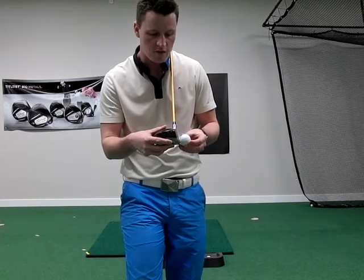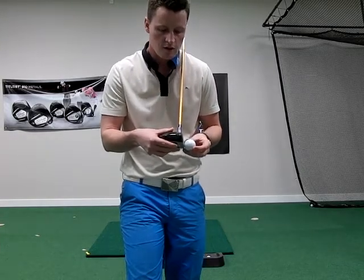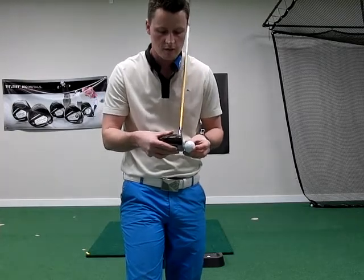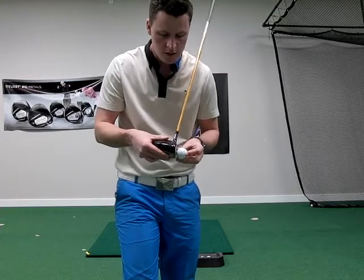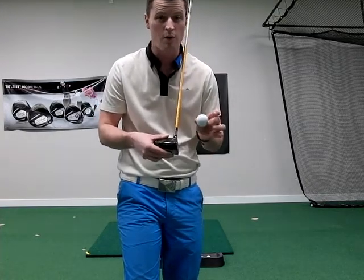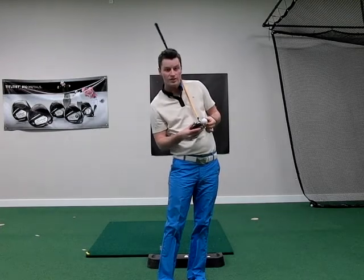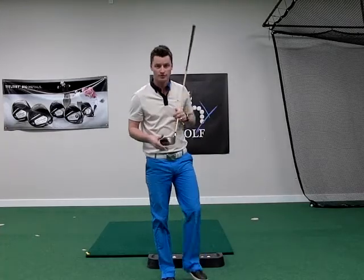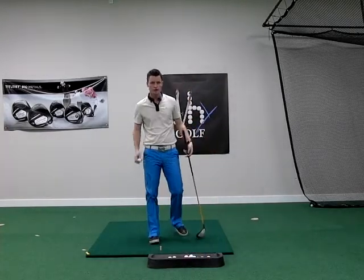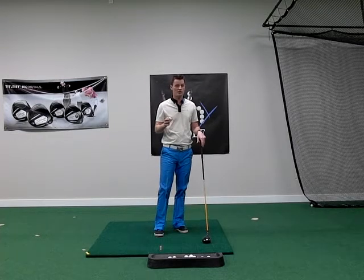Now the opposite of that is if you hit it low on the face — that would be the worst. Because what will happen is if you hit it low on the face, the face will actually lean down, so you'll deloft the club and launch it low, and if you look at that Pro-V logo, it's tilting up, so that means the ball is going to get way more spin. So low launch and high spin is the worst, and high launch — again, that thing's going to tilt back — is going to give you high launch and low spin: the high knuckler, the one your friends are envious of.